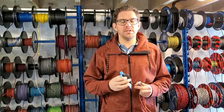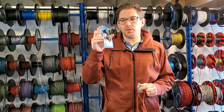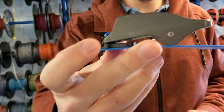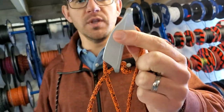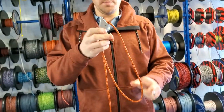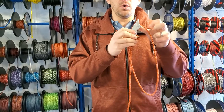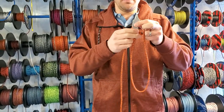Hi everyone, welcome to today's Friday Focus from a very cold and snowy Essex. Today we're going to have a look at the ClamCleat 253 cleat, which is available in this anodised colour and also the silver which we're going to look at in a bit more detail. This is traditionally used for trapeze systems, which I've set up with a bit of rope to show how that works, and also for kickers or vangs in dinghies so you can tighten that up.